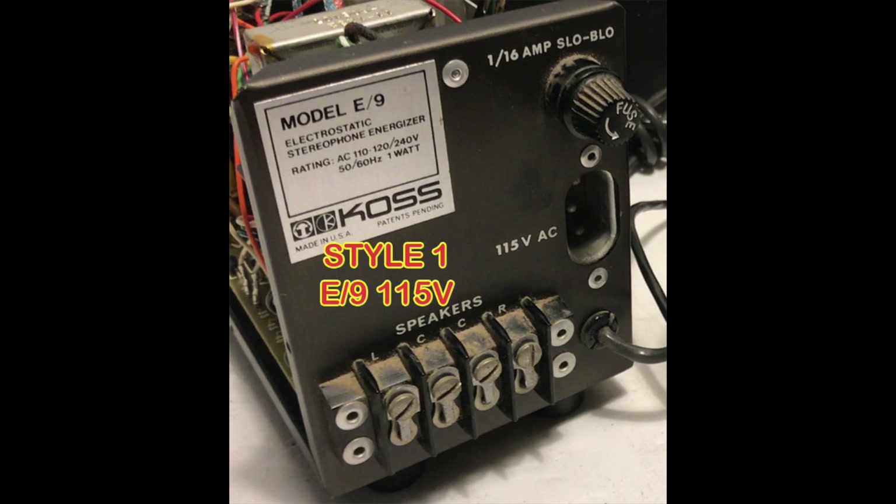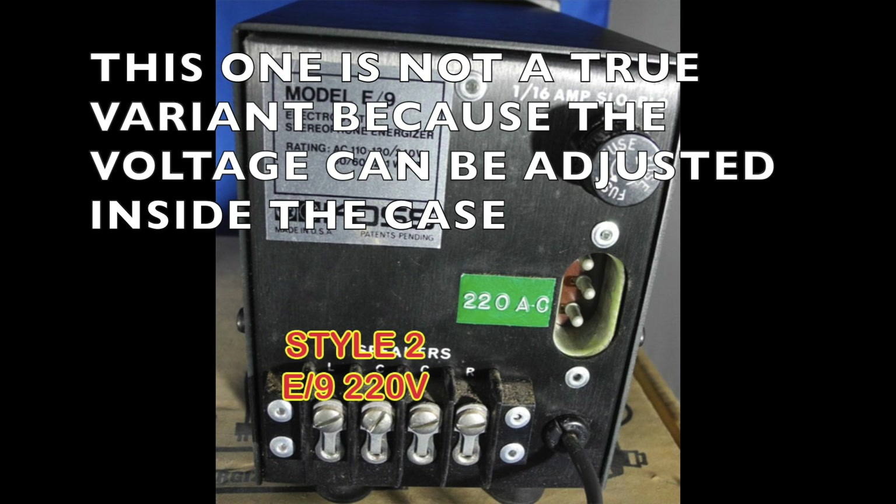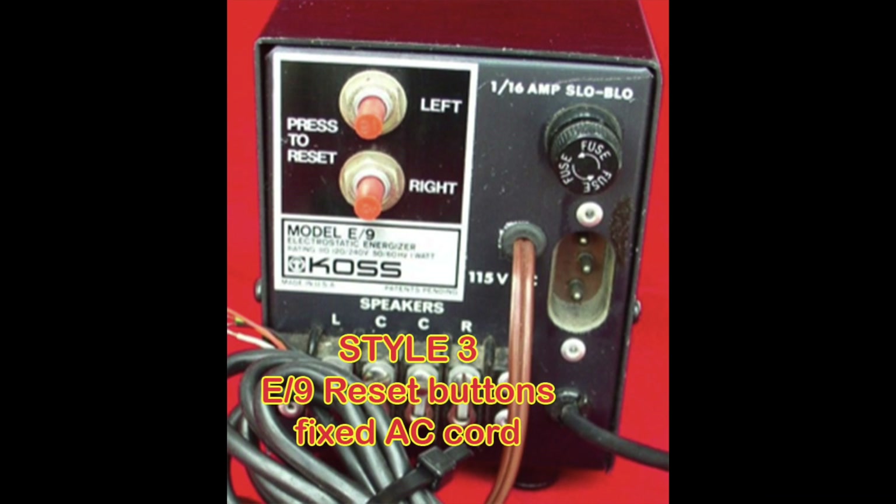This is one of the two I have — I'll call it Style 1: an E9, 115 volts, with a label and no switches on the back. Style 2 is very similar but operates at 220 volts AC; otherwise it seems identical to Style 1. Style 3 has reset buttons and a fixed brown AC cord going into the back, rather than a removable cord.